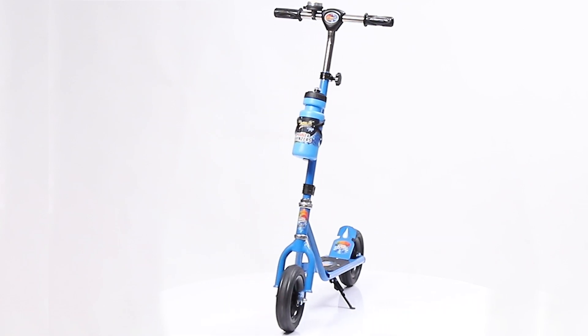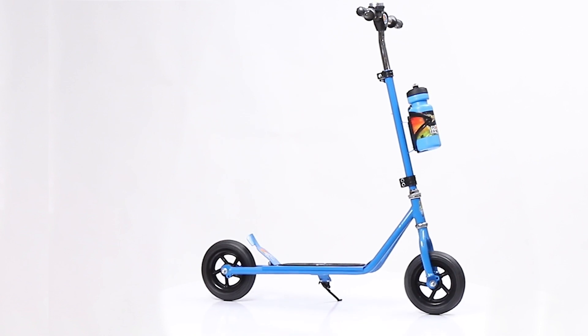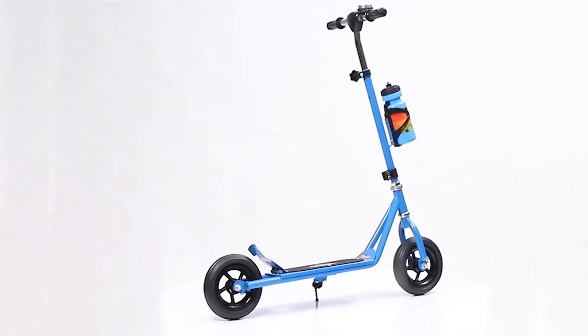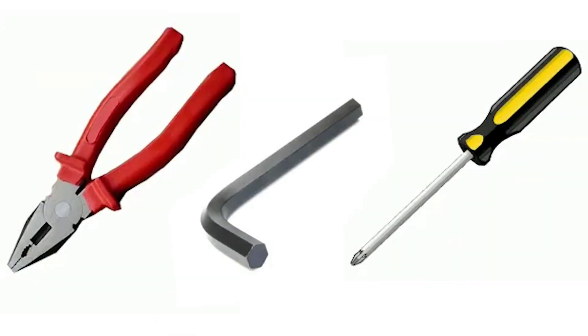Thank you for your purchase of the Dash Power Rangers Scooter. This beautiful product comes with attractive looks, a sturdy body base, and adjustable height. This product is easy to assemble in some simple steps. You will also need a plier, nut driver, and L key.